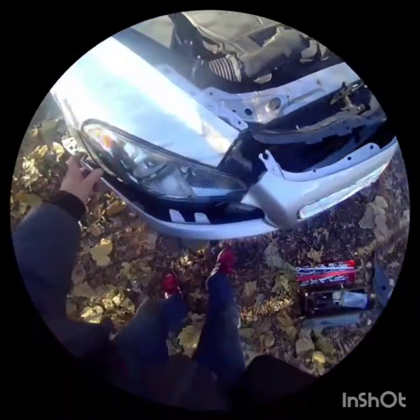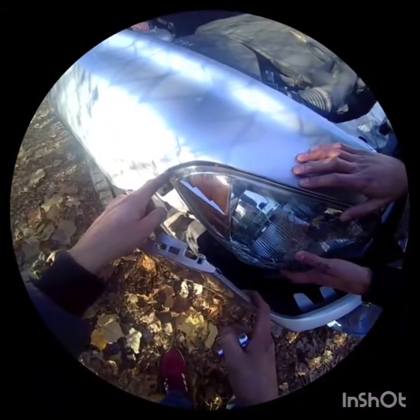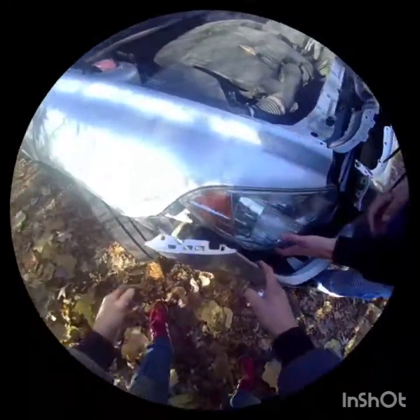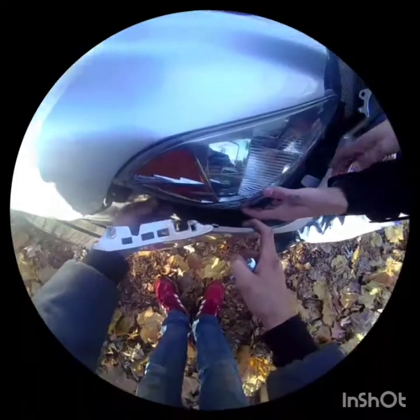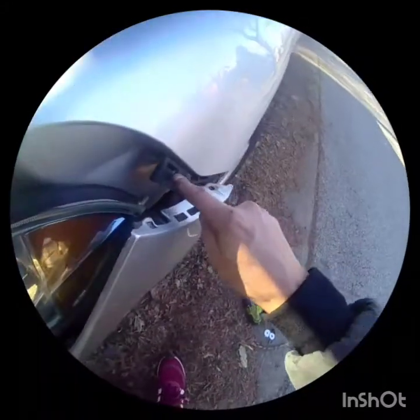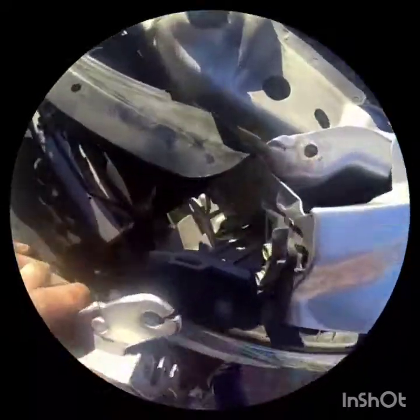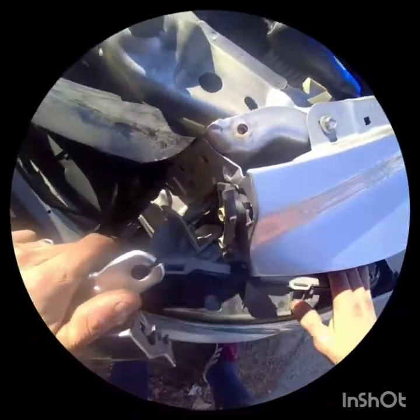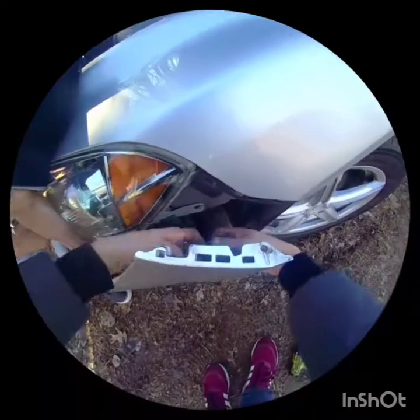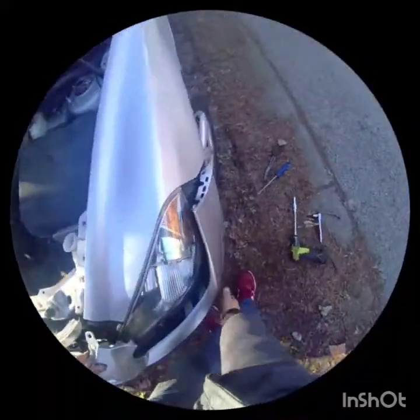There are only two screws holding the headlight — this 10 millimeter and that 10 millimeter right there. It's got a little tab on the side that lines it up. If you're having trouble lining it up, this little tab has to go in that little hole, and you might have to loosen this little plastic bracket to get it in there. We just kept messing with it, moving it back and forth, and finally got it to line up. Just got to put a little bit of pressure on it — we lined up the lights, they're flush now.